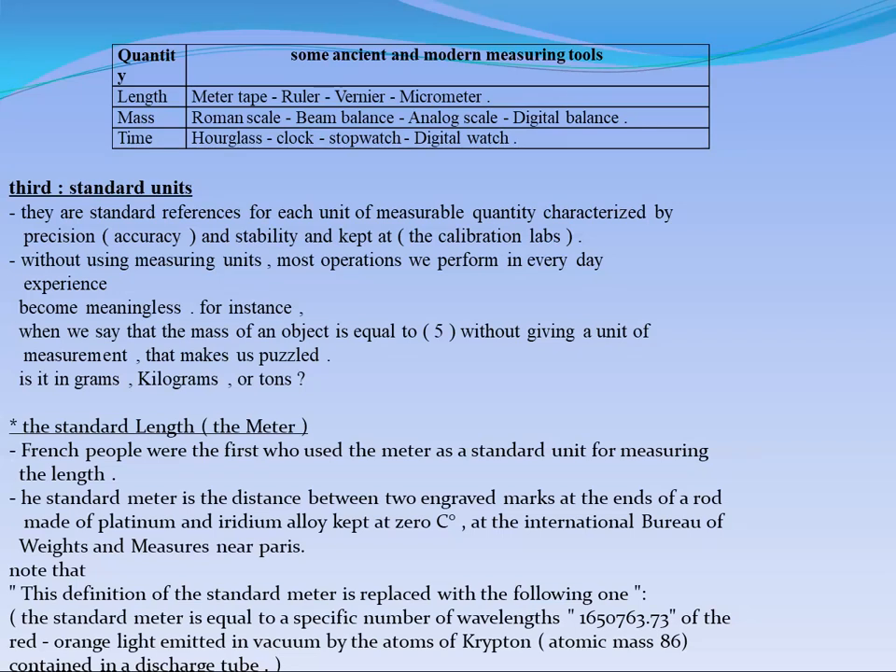We will talk about the standard length, or the standard meter. The scientists made a rod. This rod is made of a platinum and iridium alloy. This alloy means we have atoms of two elements combined together to give one rod.